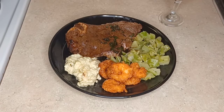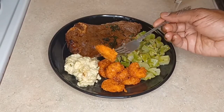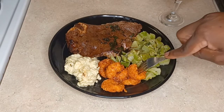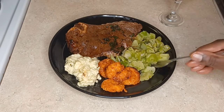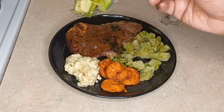If we had fresh garlic, of course it would be even better, but we worked with what we had. Let's try this shrimp, honey. So buttery, so tender. Oh my God, this is amazing.